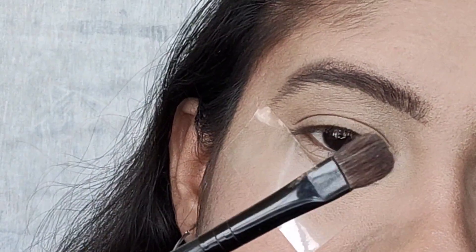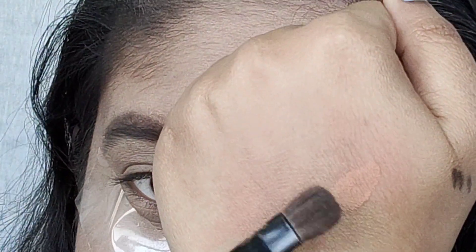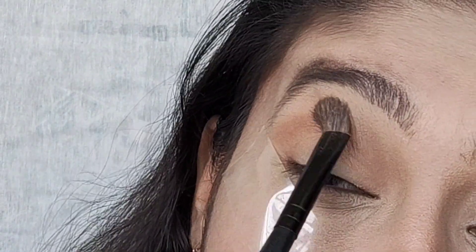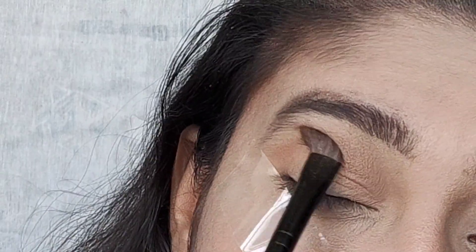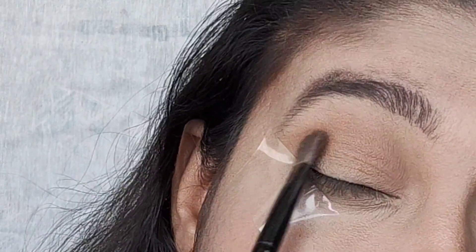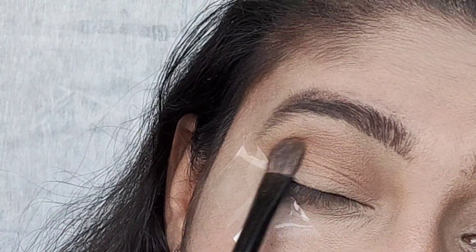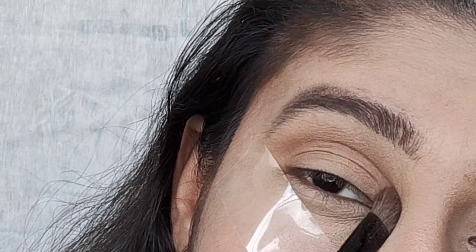Take a flat eyeshadow brush and pick up a light brown shade. Apply it all over your lid and blend your eyeshadow perfectly. For this video I am using two eyeshadow palettes, both from Wet n Wild — the Comfort Zone eyeshadow palette and the Nude Awaken eyeshadow palette. The Comfort Zone palette is used only for the brown color, and for the rest of my look I'll use the Nude Awaken palette. I'll put all the links in the description box.